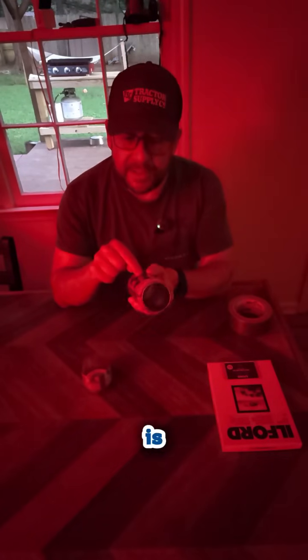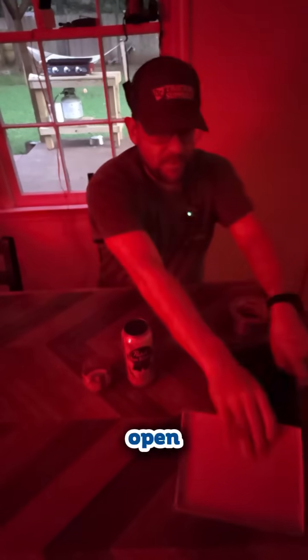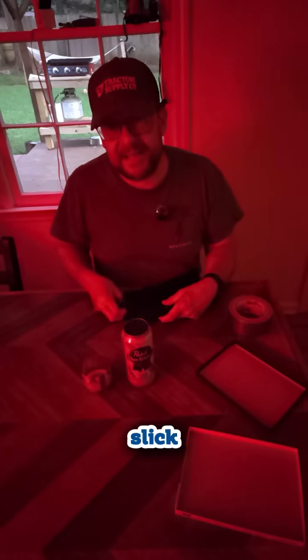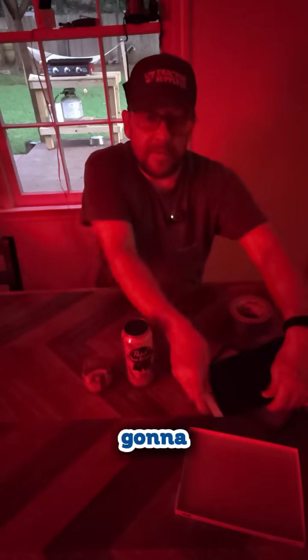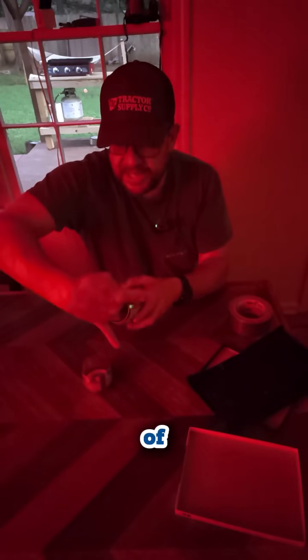Now I have my can ready and I know where the pinhole is. I'm going to set my can with the pinhole facing towards me. I'm going to open up my film and grab one piece out of the package. Now, one side of the film is kind of slick and the other side is more paper-like — the slick side is the exposure side. So I'm going to pull it out, curve it, and stick it inside my can. I want to make sure that when the paper opens up, my pinhole will be able to see through the paper and into the can.